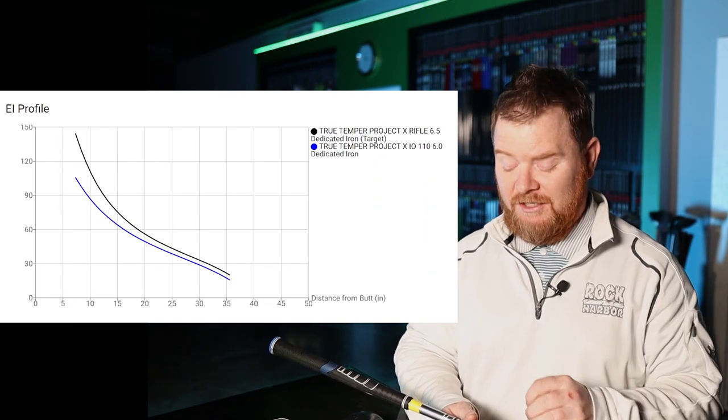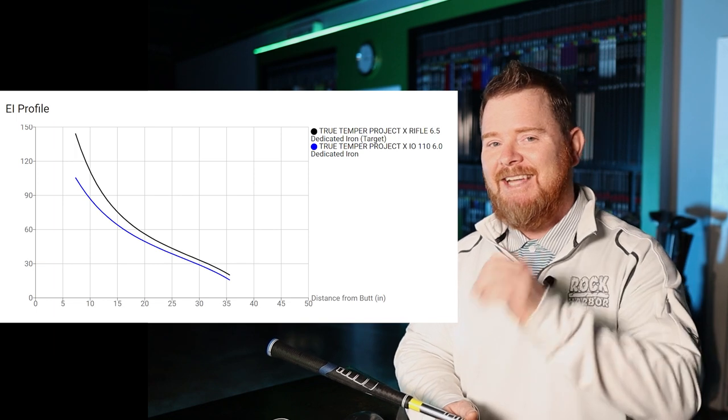In order to complete this transformation, we're definitely going to have to make a shaft change. The shaft we're going to go with in tonight's test is the brand new Project X IO shaft — IO stands for Individually Optimized. One of the reasons I like this shaft is not only is it about 20 grams lighter than my current rifles, but it also has a similar bend profile, just softer. I'm actually going to step down in flex — going to an S-plus — to see if I can get the launch up in the air just a little bit more.